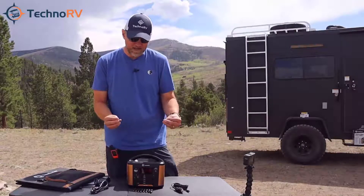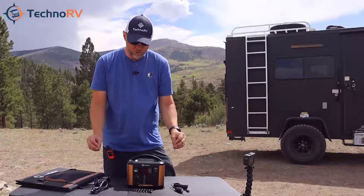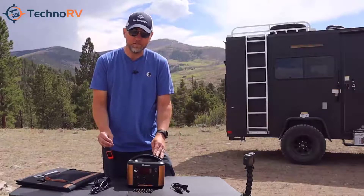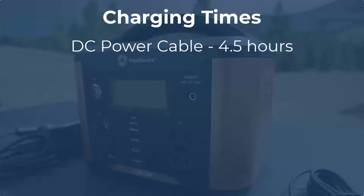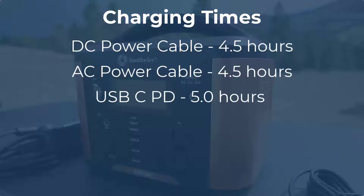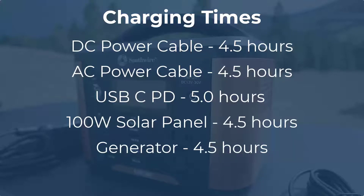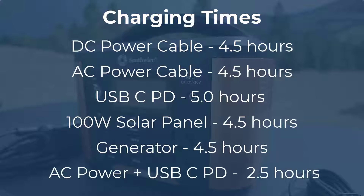Let's talk about those charge rates from zero to 100 percent with each charging mode. Charging with DC: four and a half hours. With AC: four and a half hours. With the USB-C charger: five hours. The solar panel: four and a half hours. With a generator: four and a half hours. And when you combine PD with AC, it'll charge this unit in just two and a half hours.